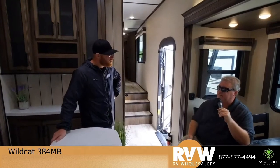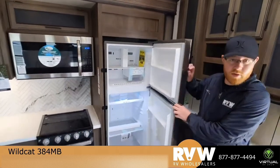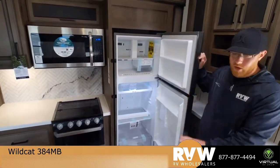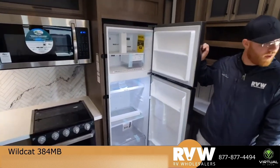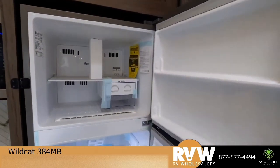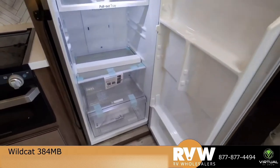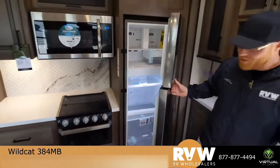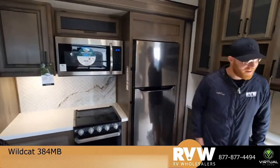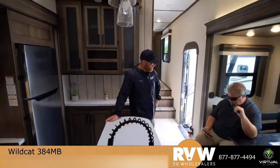Someone wanted to see the fridge one more time. I've got a special couple — Mr. and Mrs. Roberts — who are hopefully watching and are very interested in this model. Yes, that is really nice — and it has an ice maker! Once you get one you're not going back. I went 11 years without an ice maker.